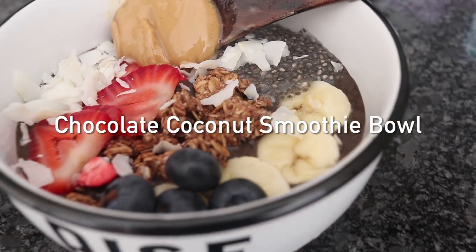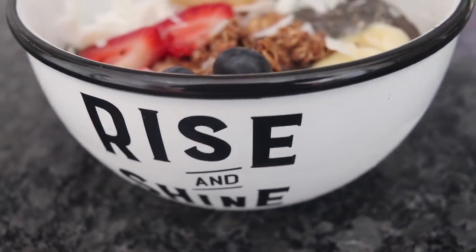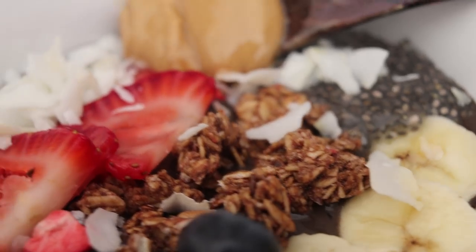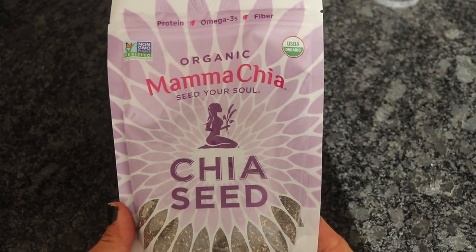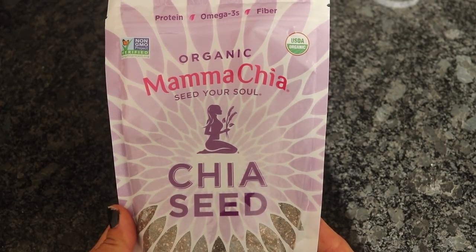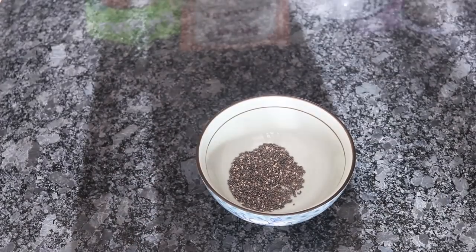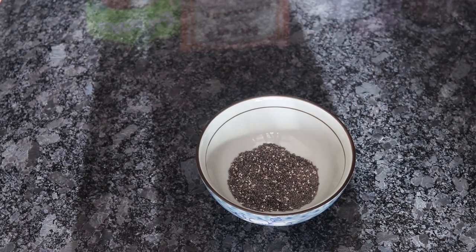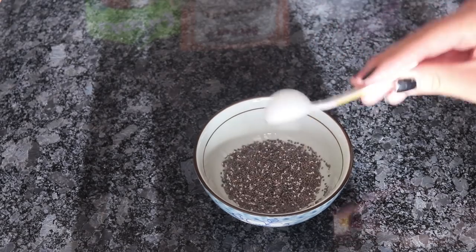Next, I'm going to call this the chocolate coconut smoothie bowl. It's not the most unique name, but it's probably the most accurate. So let's get started. The first thing we're going to do is take some Mama Chia chia seeds from iHerb and soak them in some water. The reason why I want to soak them is because they will become gelatinous in texture, and I believe they will become easier to digest that way. You could just blend them into your smoothie as well, but I wanted to add mine as a topping, so we're going to let that sit for a few minutes while we make the smoothie bowl.